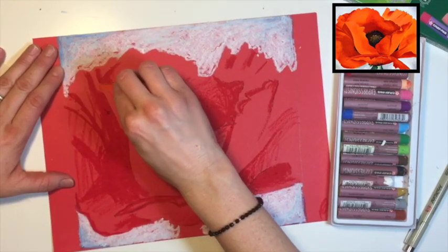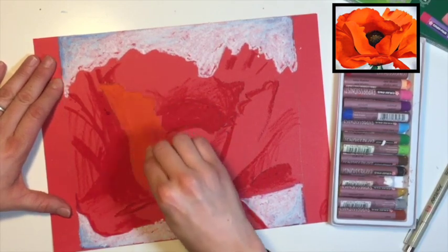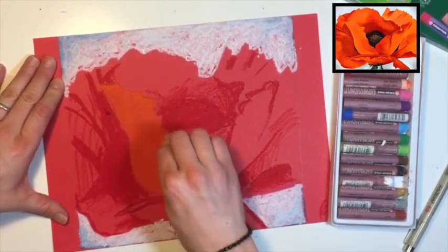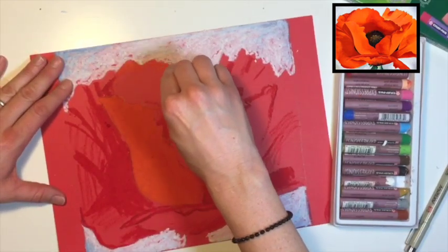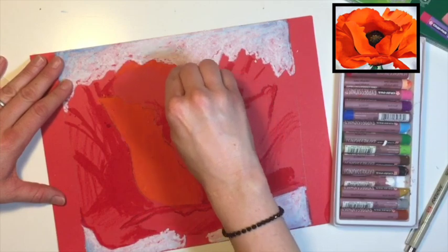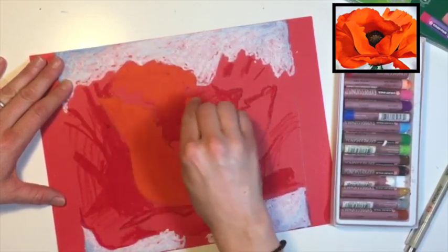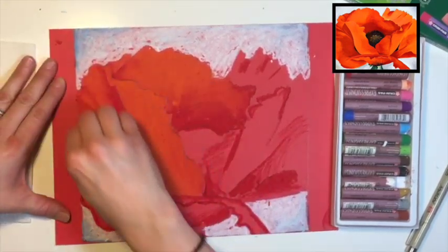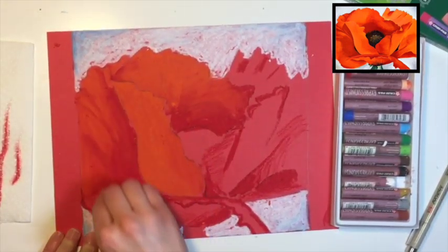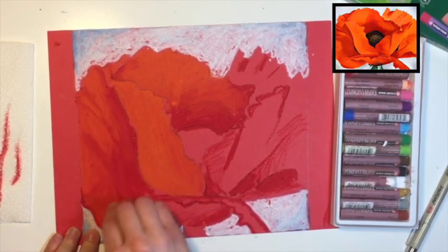After you finish the red, grab your orange and start away from the red and move into it. Start at the top pressing really hard so it begins blending into the red. Again, start away from the red first, pressing pretty hard to fill in this space, then blend into it. We don't need to cover the dark red shadows, but we're coming into them just to create that gradual effect.